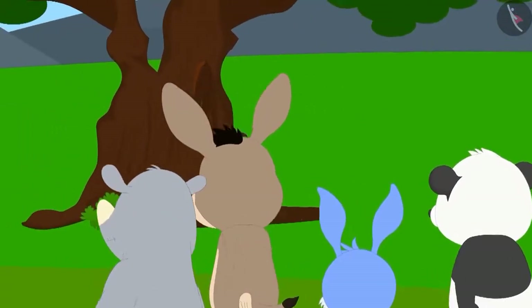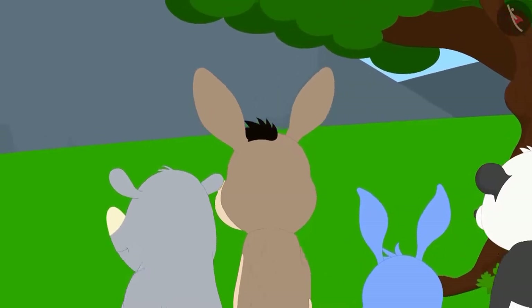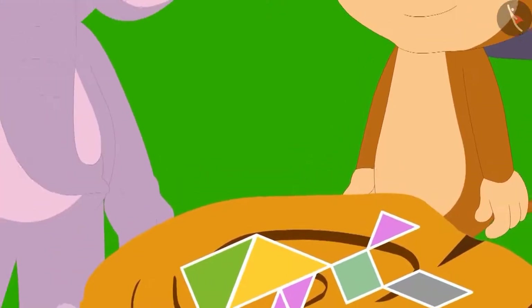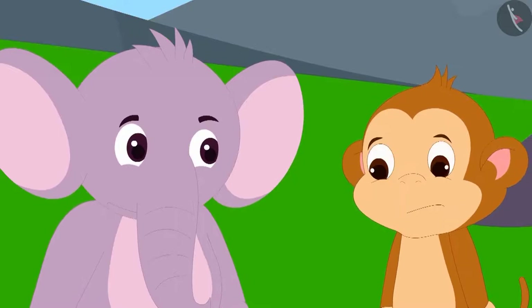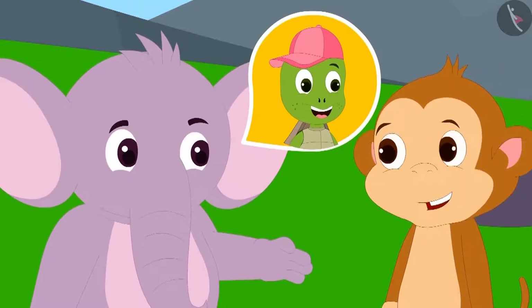Bunny and others returned home excitedly to their respective homes. But Appu was not impressed with only the rabbit shape. He told Babban to make the shape of his dear friend Tufan, a tortoise.